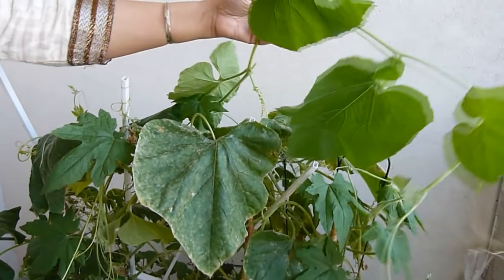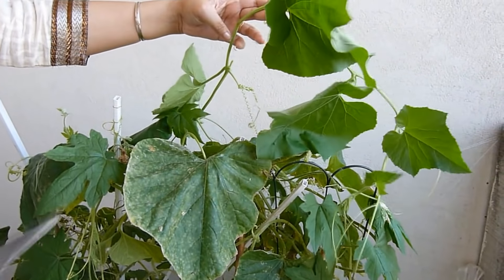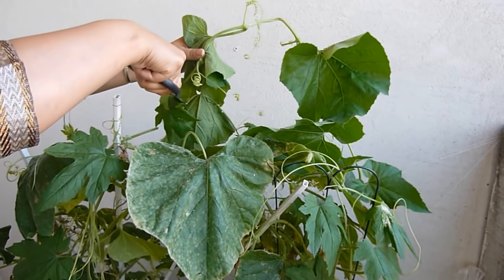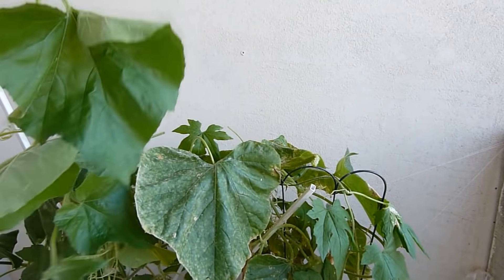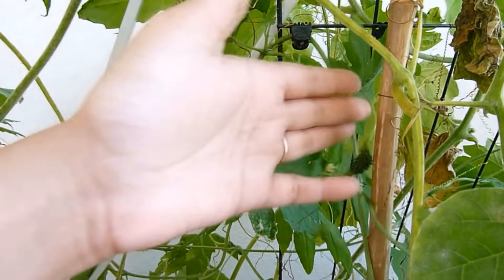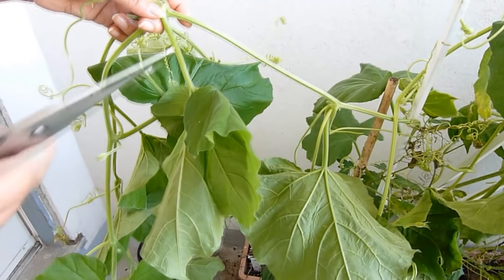This looks really good and fresh and I will cut a couple of feet from the top. I haven't noticed — I also have a bitter gourd here, so I will take this one as well.